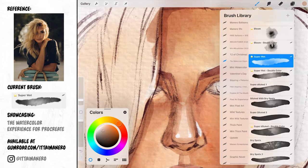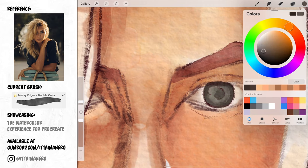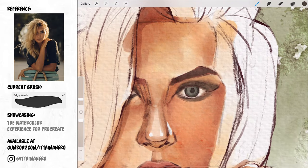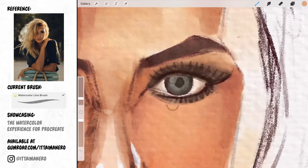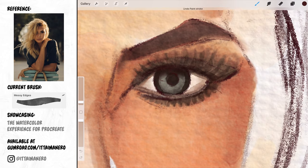For the eye I'm switching between different brushes depending on how soft or hard I need the edges to be for each part. For things like the white of the eye or the makeup on the eyelids I'll use soft brushes like the general brush one or the bloom brush. For details like the iris or the eyelashes I'll use brushes with harder edges like the watercolor line brush and the messy edges brush.